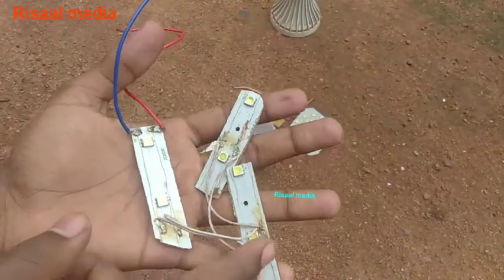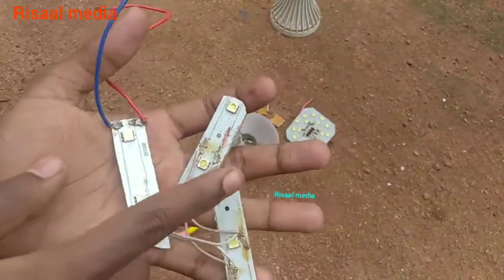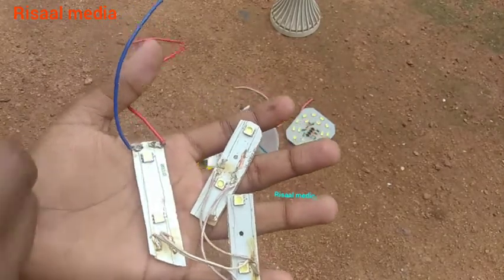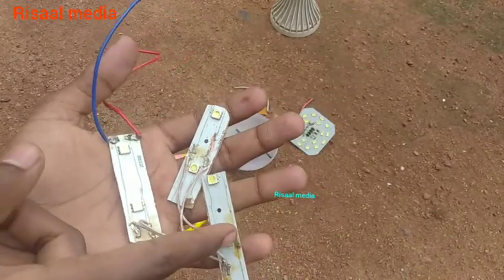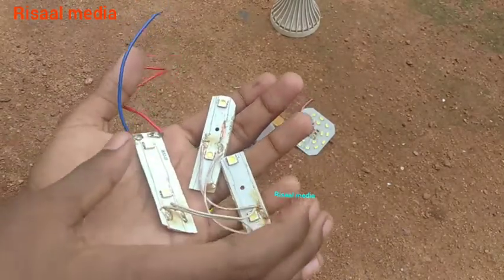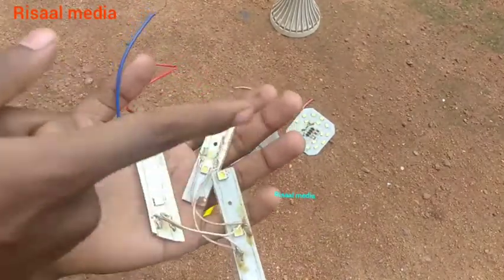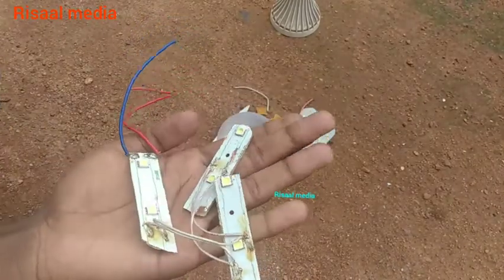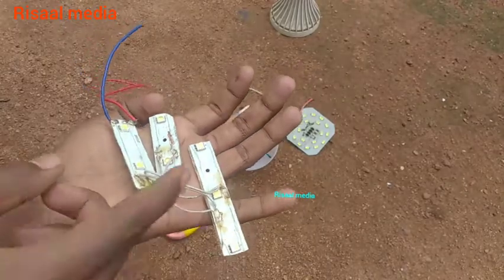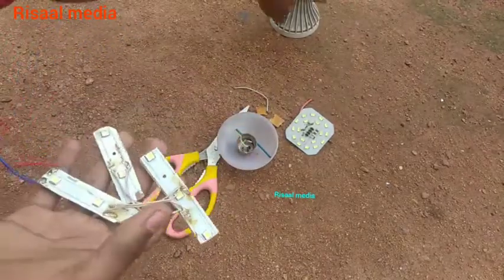I want to show you how to get positive and negative connections. You won't have to do that, right? You won't have to come. You'll get the shoulder to get positive and positive. I will do that.